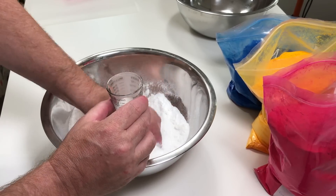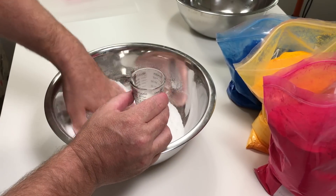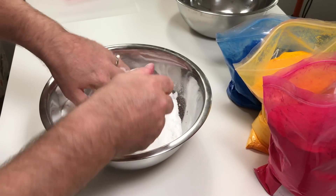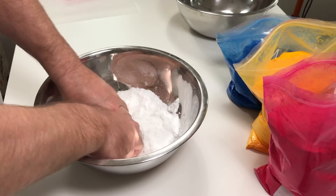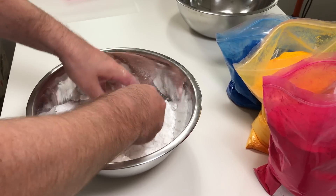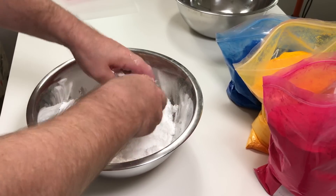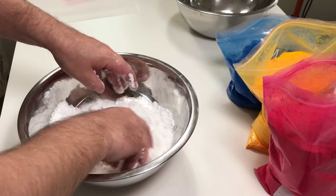Please excuse me — I don't have any gloves at the moment. We always recommend that you wear gloves. I actually forgot the gloves at the warehouse. So mix that in thoroughly, making sure everything at the bottom of the bowl gets nice and moist. Embeds dry very, very quickly, so we're going to work quite quickly.